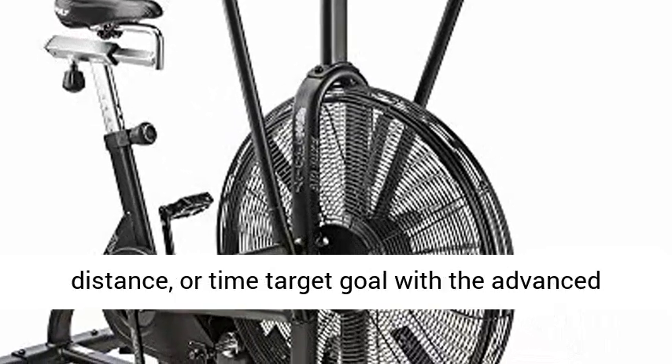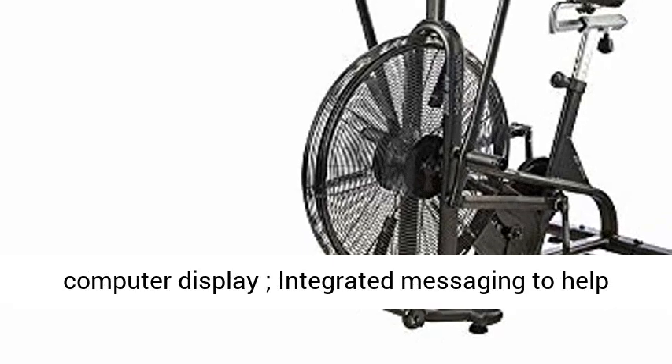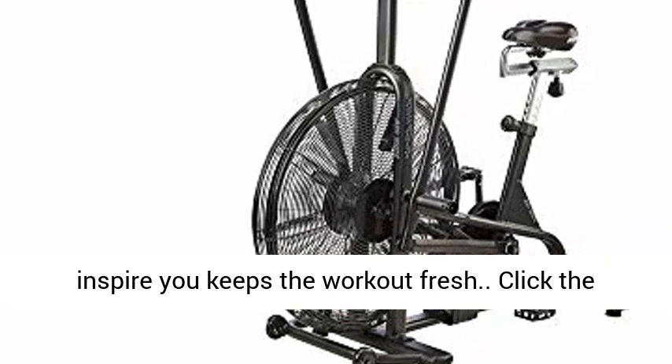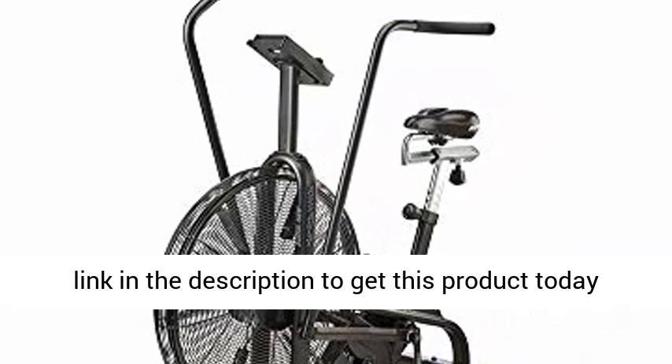Square tapered design. Set a calorie, distance, or time target goal with the advanced computer display — integrated messaging to help inspire you and keep the workout fresh. Click the link in the description to get this product today at the best price.